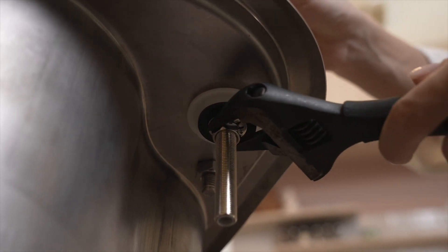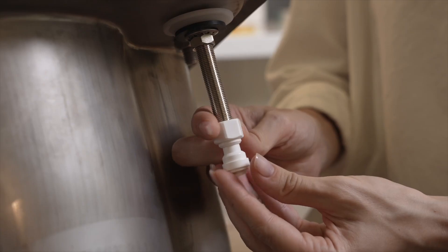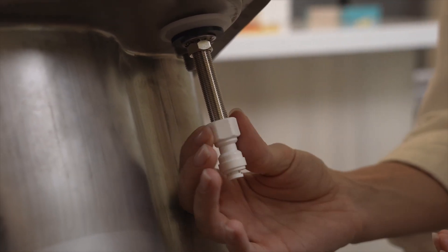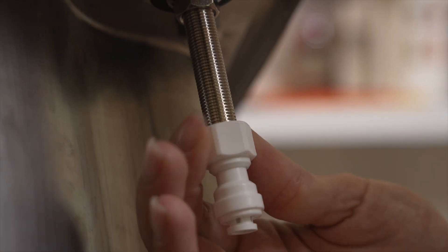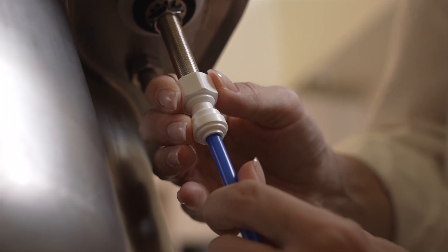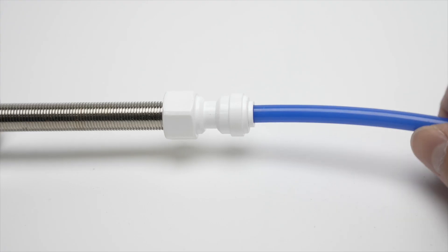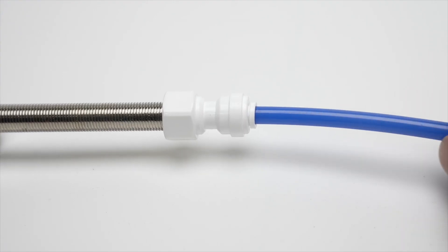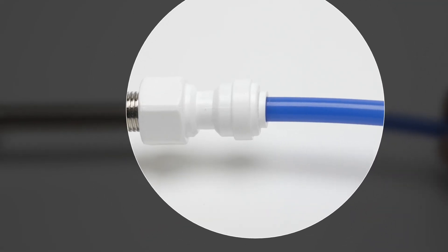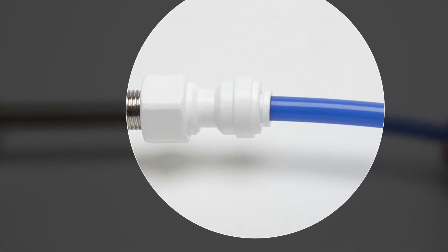Be careful not to over-tighten. Twist the Quick Connect fitting on the bottom of the faucet stem, making sure it is firmly tightened. Find the blue tubing and insert it into the Quick Connector. Check that the connection is properly secured by pulling on the tube, making sure nothing is loose and that the tube cannot be pulled out.